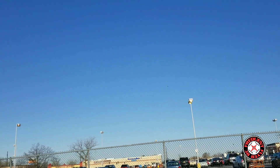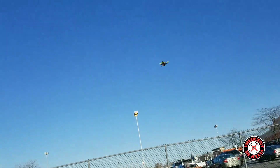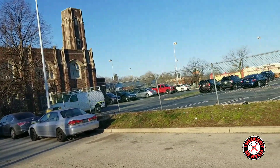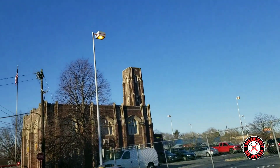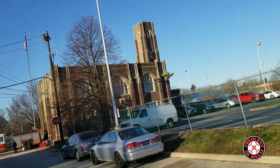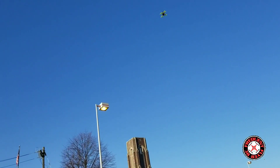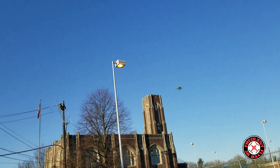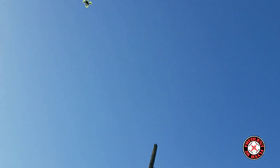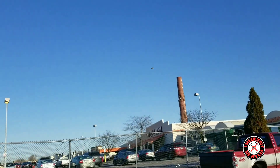I thought about getting a better camera on this little guy to do some FPV, but then I realized that'll probably make it fly a little less desirable, because one good thing about this is its weight — really nice weight for this guy. I don't really think I want to change the weight on it too much, make it too much heavier.